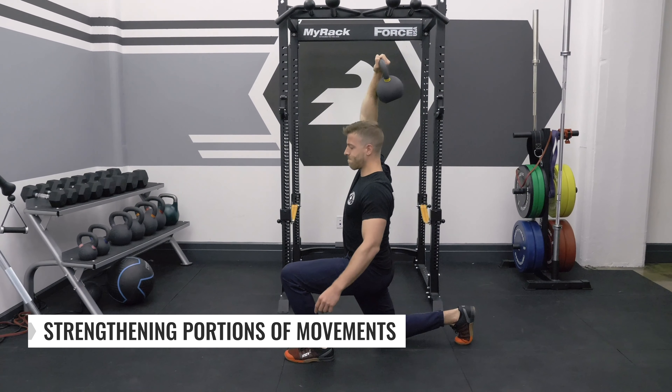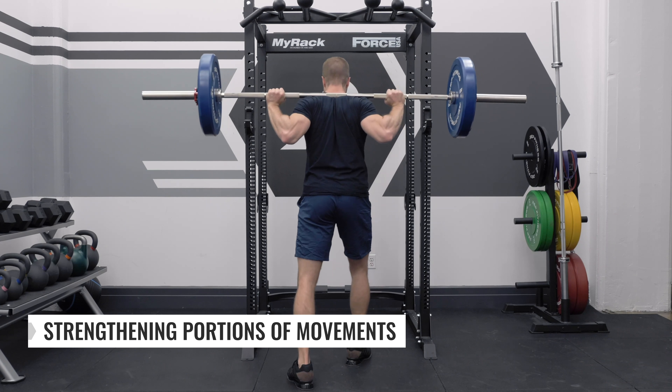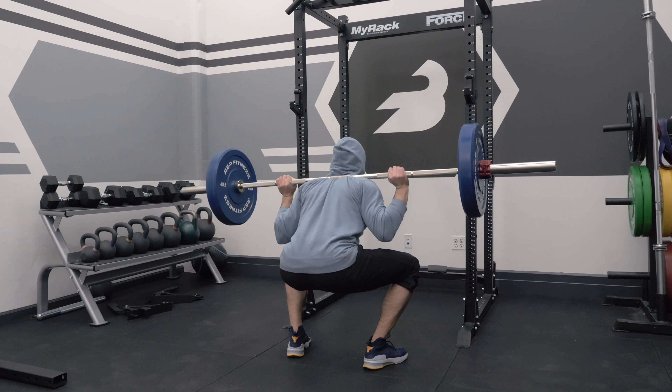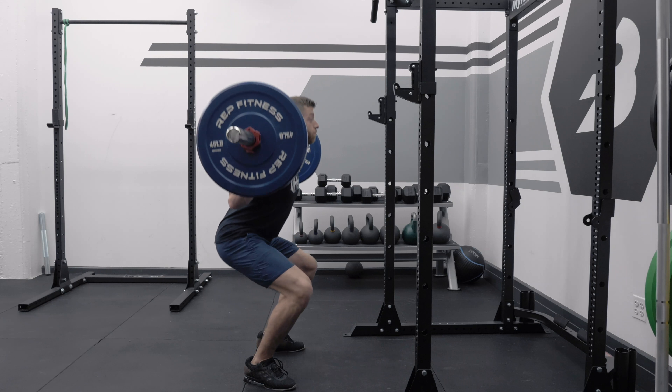The third benefit of tempo training is honing in on a very specific portion of the movement. If you have trouble eccentrically loading and packing before exerting force in the concentric, a longer eccentric tempo can help improve that. Tempo can also be used to focus on power exertion — coaches will often write an X or a 0 to indicate maximum speed. For example, a jump squat with a tempo of 3-1-X means a 3-second eccentric, a 1-second hold at the bottom, and then stand up as explosively as possible.